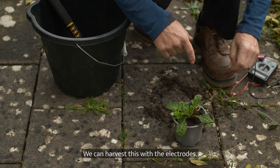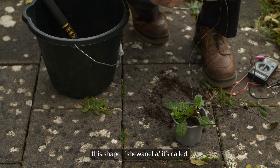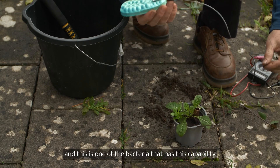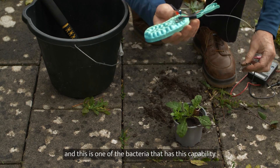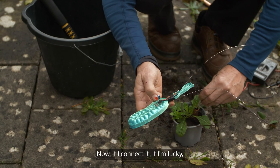And we can harvest this with the electrodes. This is one type of bacteria in this shape — it's called a Shewanella. This is one of the bacteria that has the capability of producing electricity when it digests the soil.